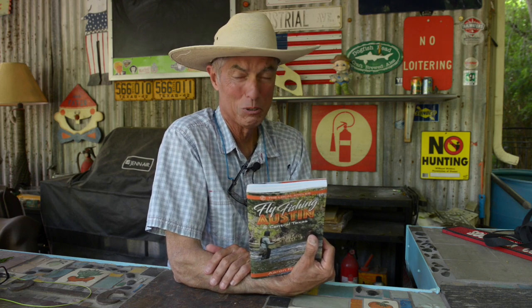This book actually has a section in it on getting kids out fishing and how to approach that. Aaron's a great guy. He has three boys — I can't believe he gets to fish — but he's a cool cat.